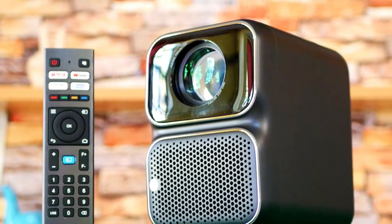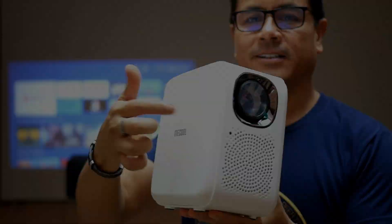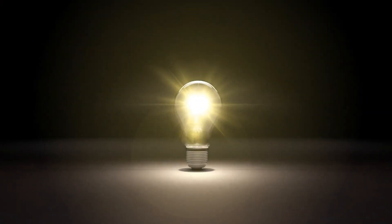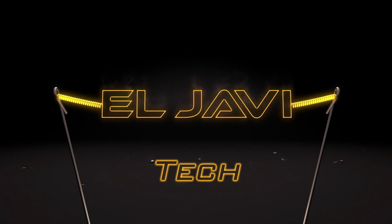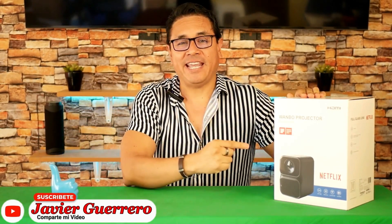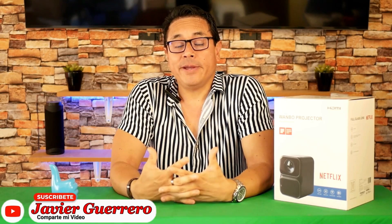The new Wanbo TT is already updated to 2024 and comes to take the title from the Mecool KP2. Digital greetings for all. I'm Javier Guerrero and here I have one of the top projectors on the market, the Wanbo TT, that thousands had asked me to review in the comments, and now I understand why. It is an incredible machine, highly recommended — you have to see how well it works.